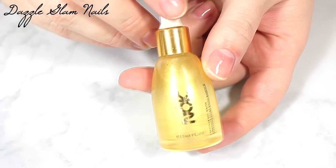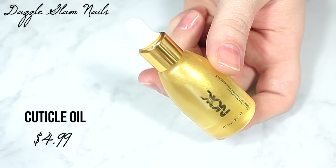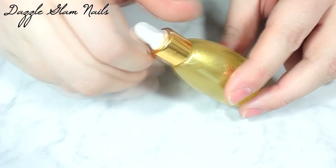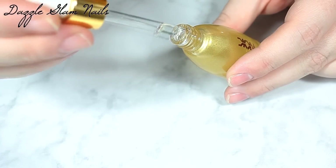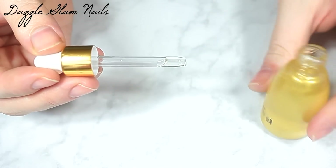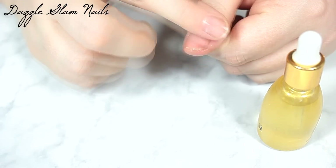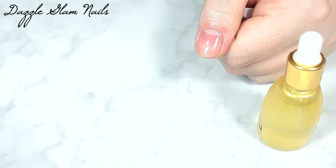The next item is cuticle oil. Cuticle oil is so important when you're doing your nails, especially if you're doing acrylic nails, because you're doing a lot of filing and sometimes the acrylic liquid might get on your skin a little bit — it's not supposed to, but it happens. Sometimes the file will rub up against the skin and cause that ashy look. So after you're done with your nails, cuticle oil is so important.